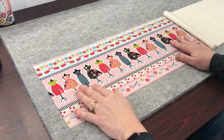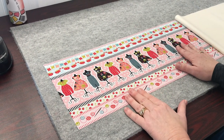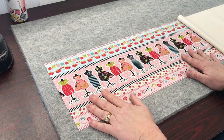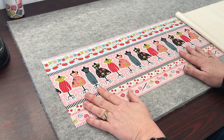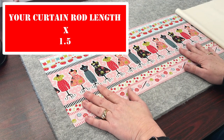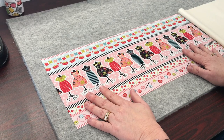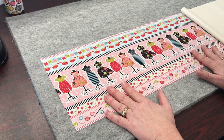The first valance we're going to do is this border print that I picked out. I don't want ruffles in it because I want to be able to see my print. The curtain rod was 33 inches, so if you don't want ruffles, you need to use the formula 33 inches times 1.5, which for this particular one will make it 50.5 inches.